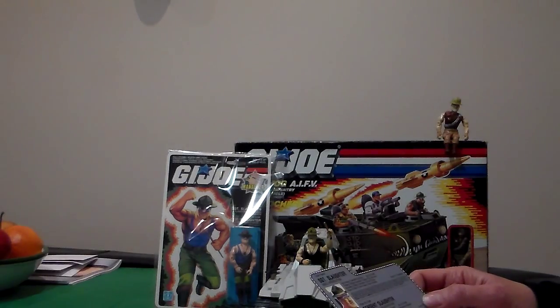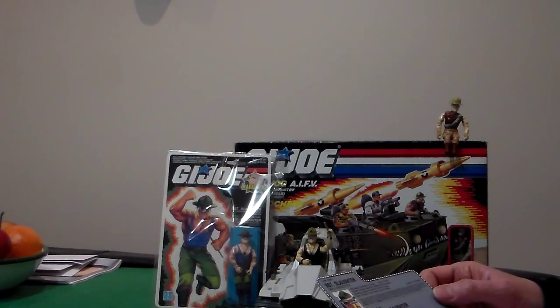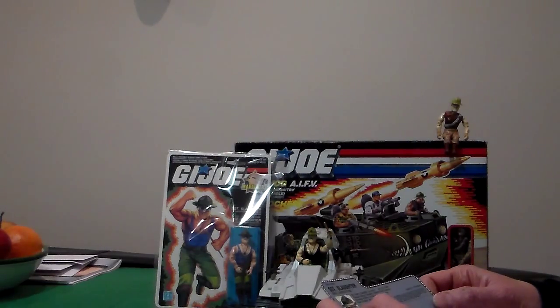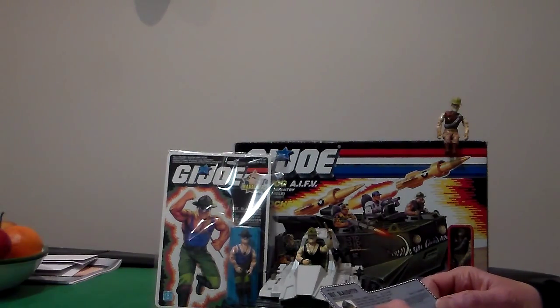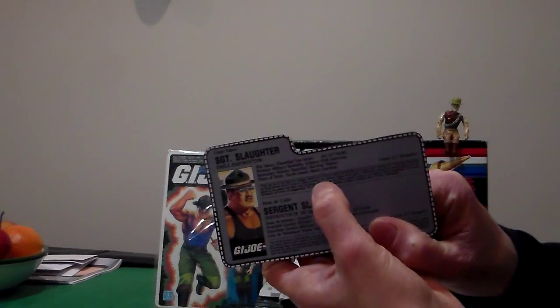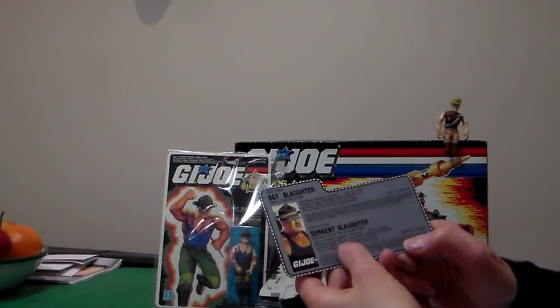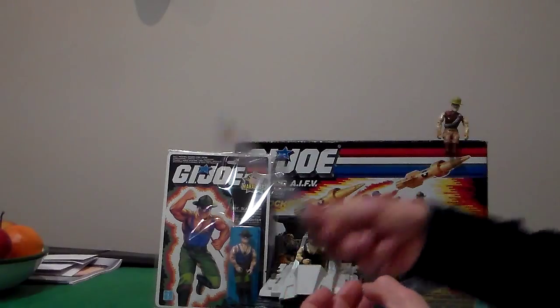This is what it says. Code name: Sergeant Slaughter. Drill Instructor. File name: classified top secret. SN817-76-981. Primary military specialist: Infantry drill instructor. Secondary military specialist: Survival trainer. Place of birth: Parris Island, South Carolina. Grade E-7 Sergeant. I cannot read this small print — it's so small it's going to kill my eyes. In the back at the bottom it's in French.